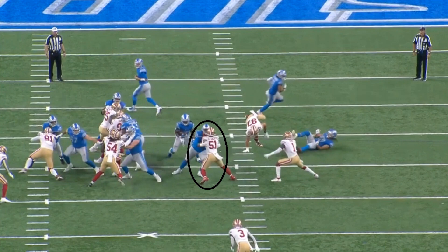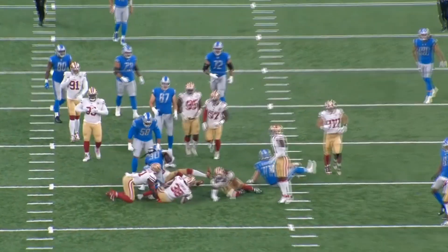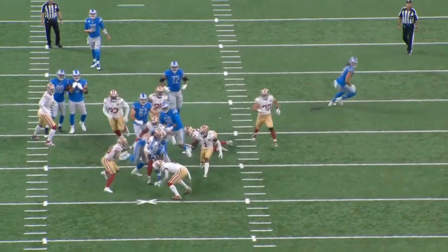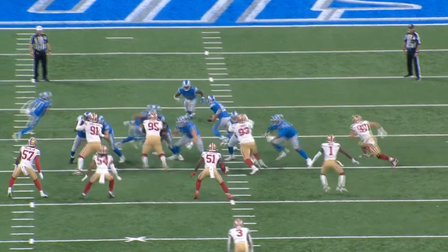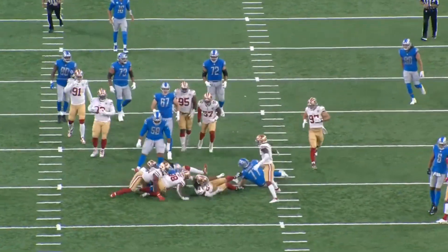He still gets in position to block the linebacker, and look at the hand placement — it's exactly where he wants to put it. This is an incredible play. This is just straight up clearing out a running lane for his halfback to get through. He finishes off that block well, the halfback does get through — just a really good play by Sewell. In the running game especially, he was fantastic at this. It jumps out on film how consistently he was able to pull this off.